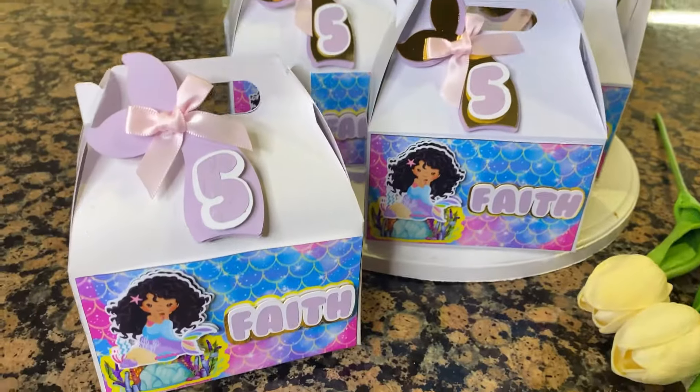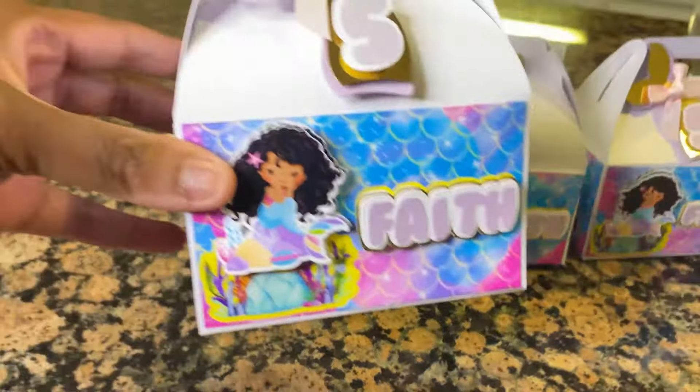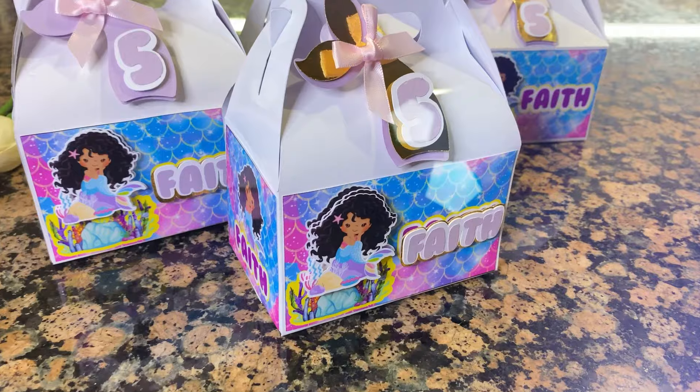I hope you enjoyed today's tutorial, I hope you learned a little bit or a lot. Make sure to hit that subscribe button — we would love to have you a part of the Crafting Machine family. Until the next video, happy crafting!